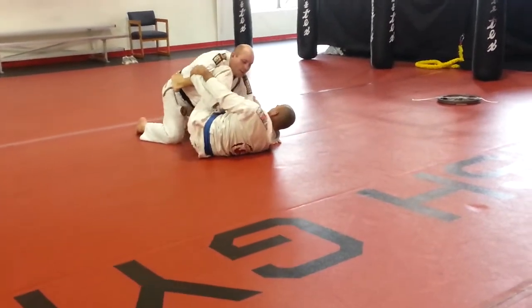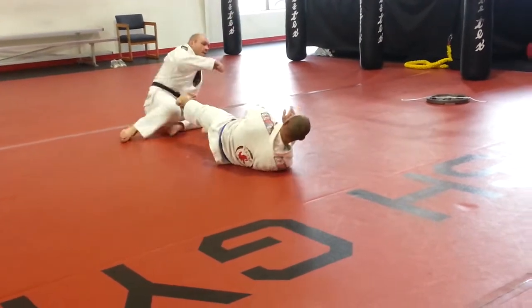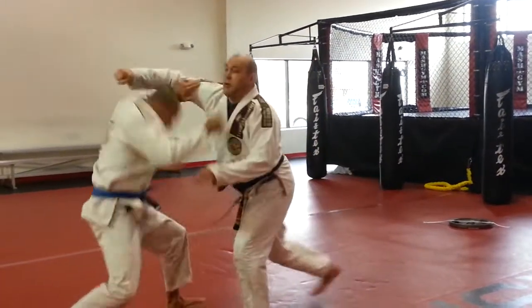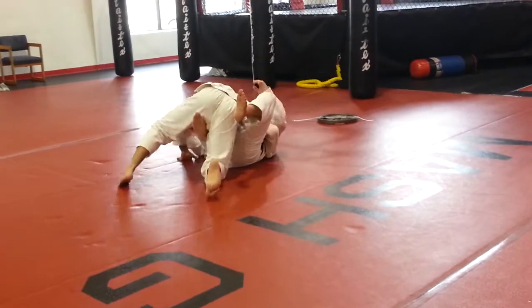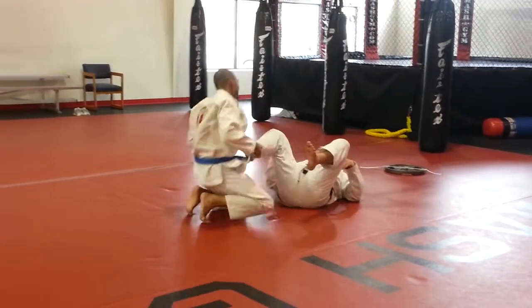There you go. Do you want to shuffle in? All right. You get the idea though, right?